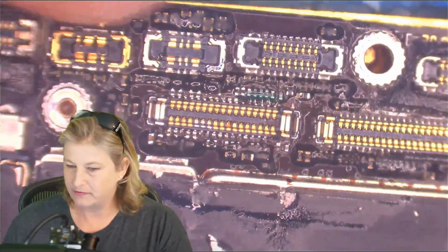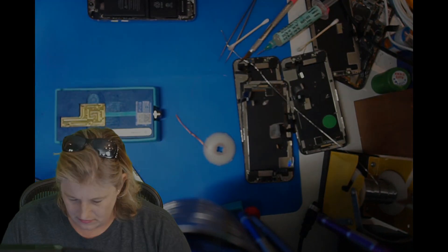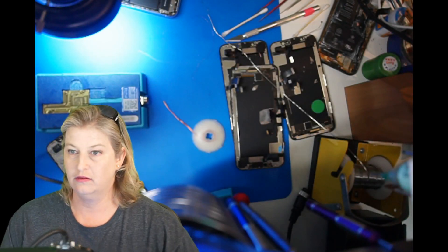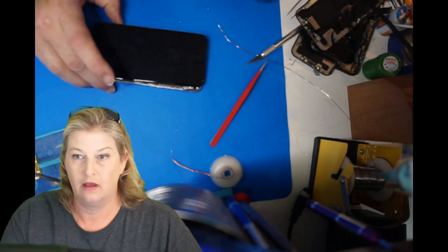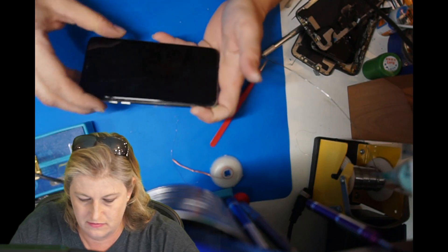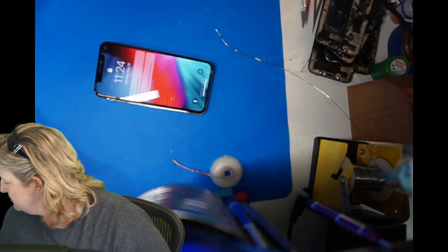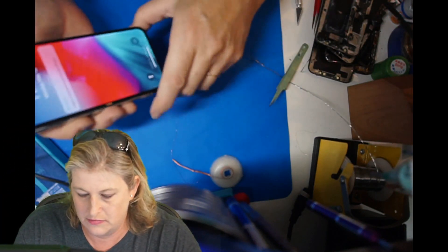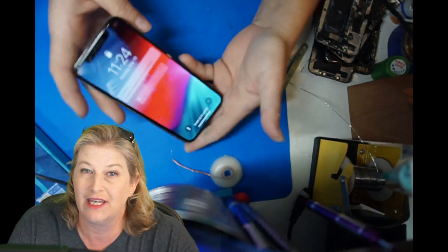All right, let's test. So now we're going to have this all connected and let's see what happened — let's see if it'll turn on. We've got image. Let's see if it'll boot up all the way and work. All right, here we go — touch. And this is working for touch, image, and display. So you can fix this stuff.